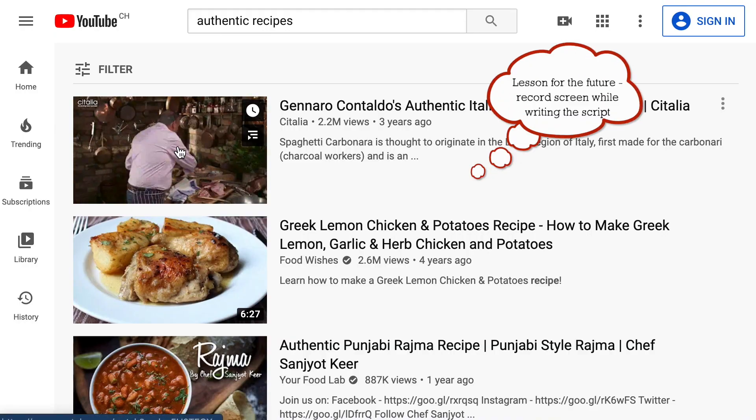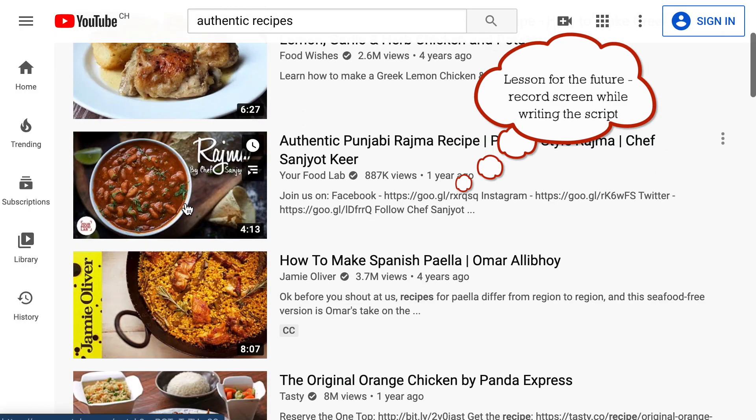Results are personalized, so what you see may be different from me. But I see two recipes for spaghetti carbonara, two Spanish paellas, authentic teriyaki chicken and Lebanese tabbouleh. How many of them are actually authentic? Well, let's say all of them. How many of them can you use to make an authentic dish at home? That's a different question, and the only answer is: it depends.